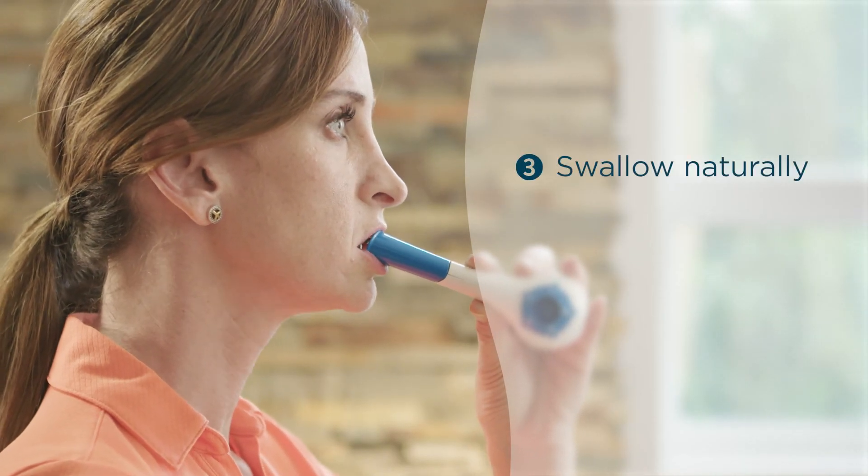During training, swallow normally. If necessary, remove the breather from your mouth to swallow, preventing a buildup of saliva in the breather. You can even take sips of water between sets, as a dry throat is common for beginners.